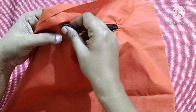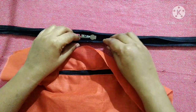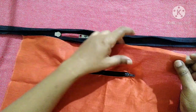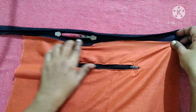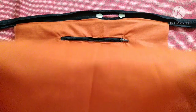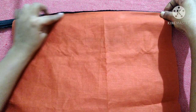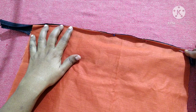Next we will attach the outer zip. To make the upper zip, take the side where we have attached the inner zip, fold the cloth a little bit, and place it on the zip. Start sewing till you reach the end. After sewing one side of the zip, take the other side of the lining cloth, fold it a little, and place it on top of the other side of the zip.